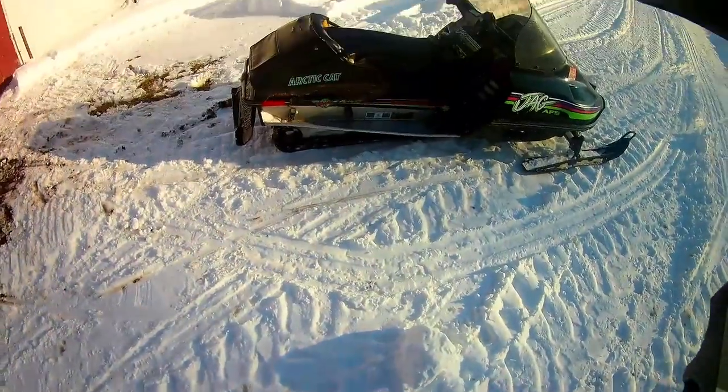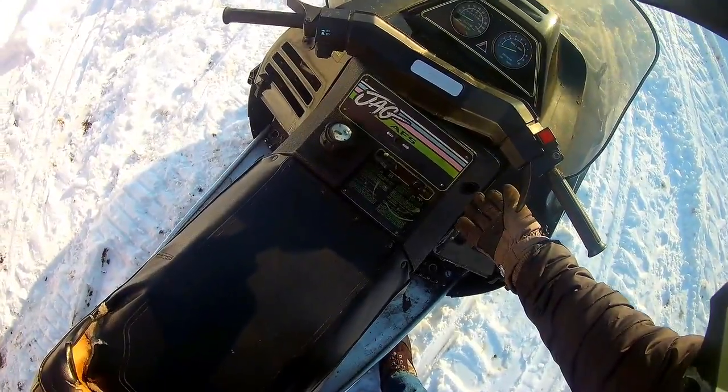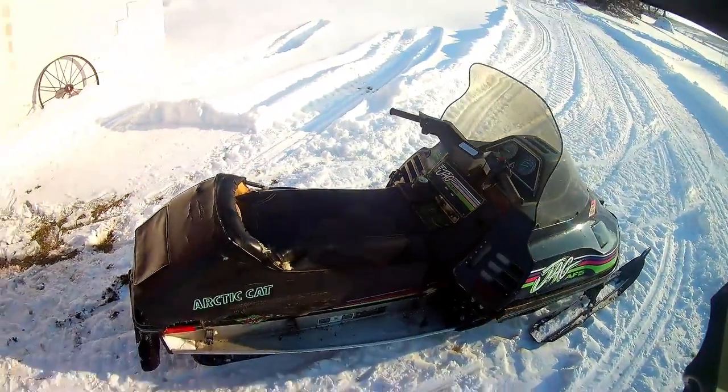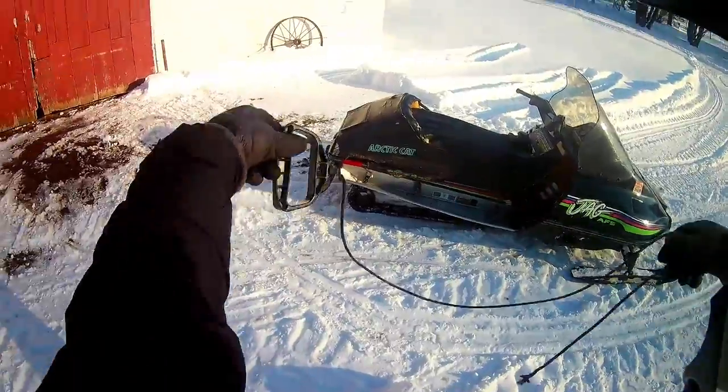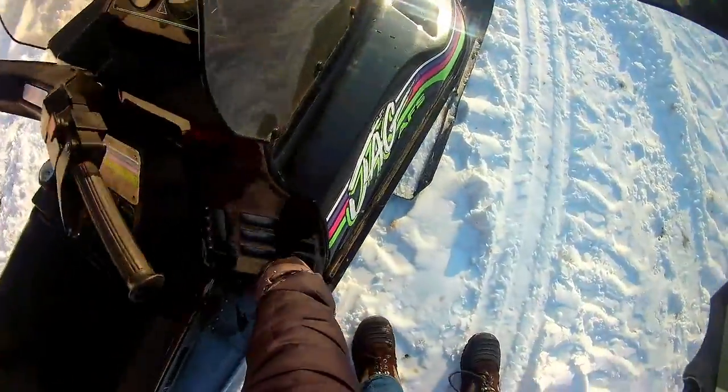Hey guys, just gonna start riding the snowmobile today but wait — there's no pull start. So in this video I'm going to show you how to start your snowmobile if the pull start breaks on you. It's actually quite simple.